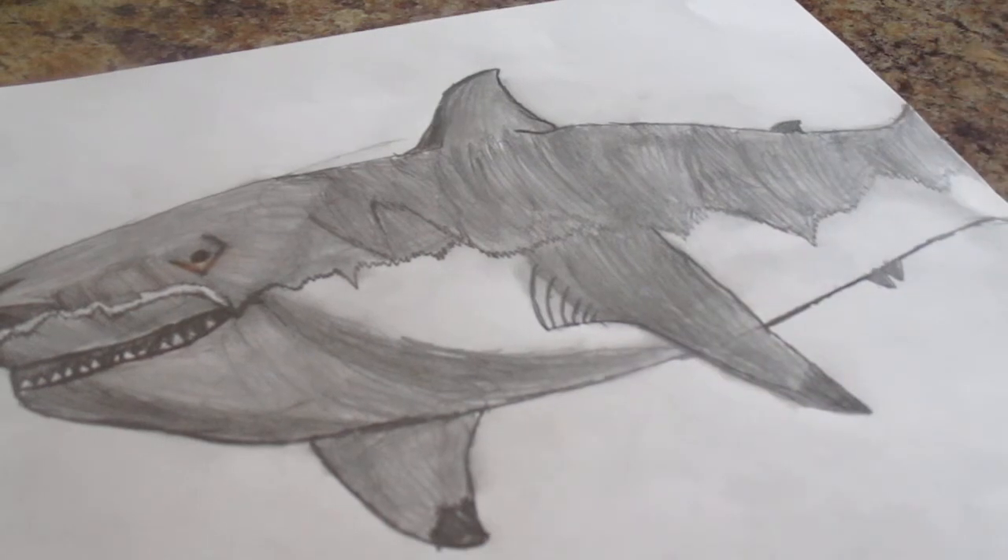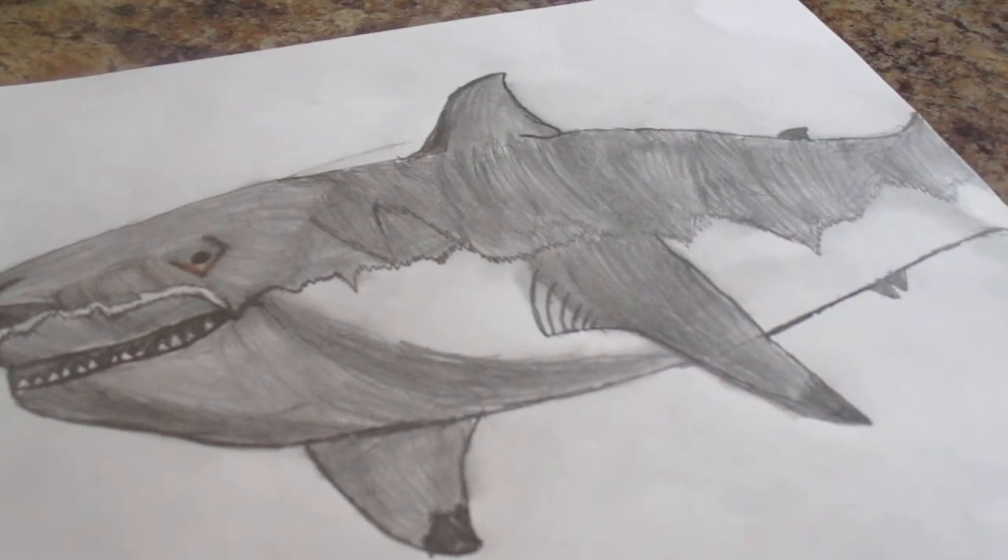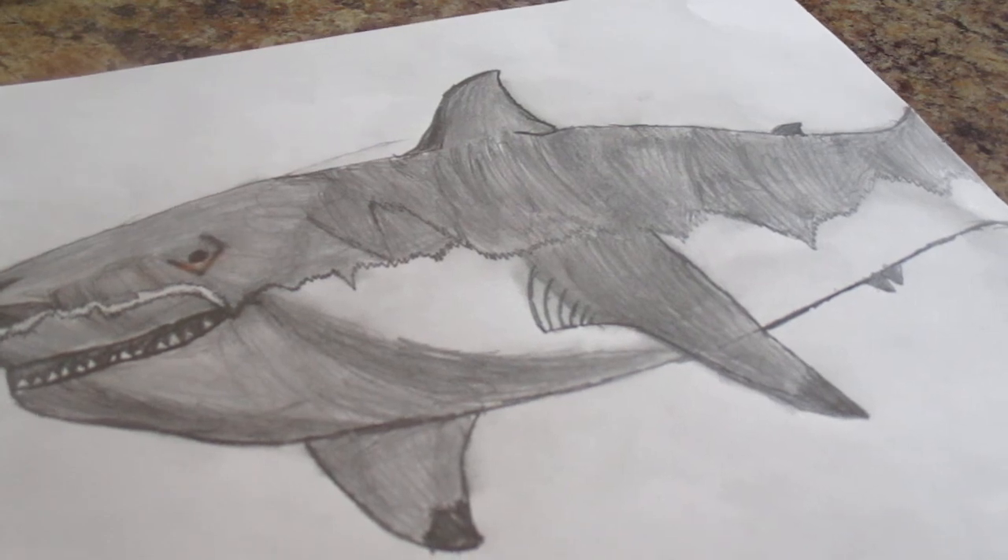Well anyway, that should be it for how to draw a great white shark part 2. We'll see you guys next video on how to draw an iguana.